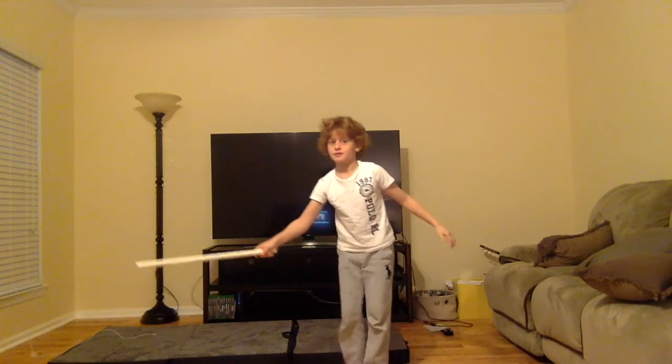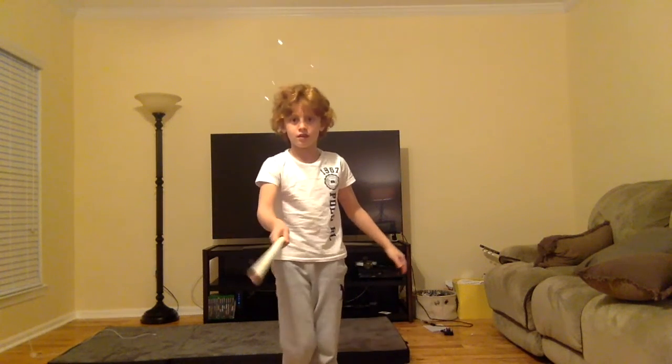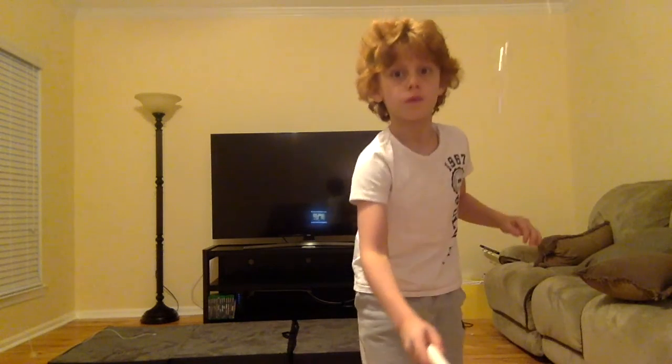Finally! Can you see it? Let me just move it a little closer. See it floating? Oh jeez. Oh my god. No!